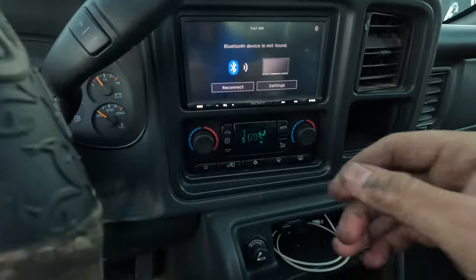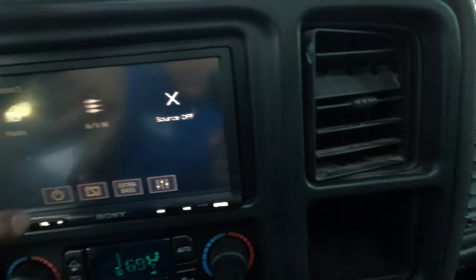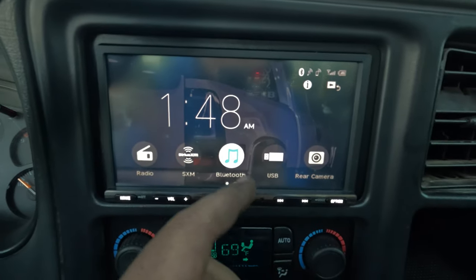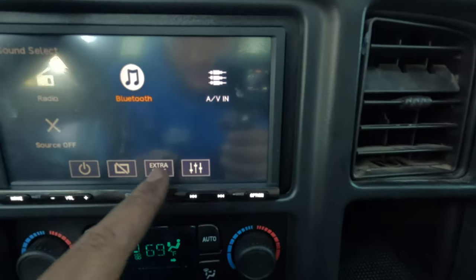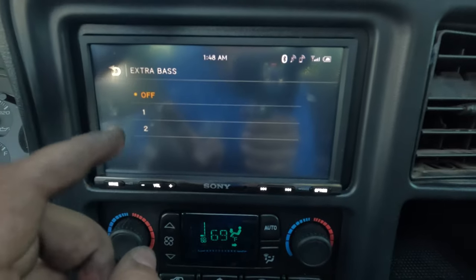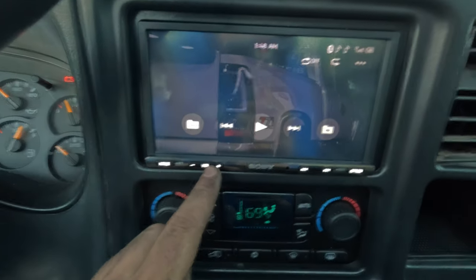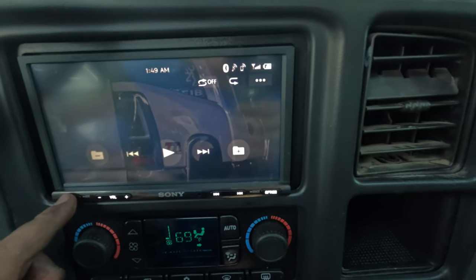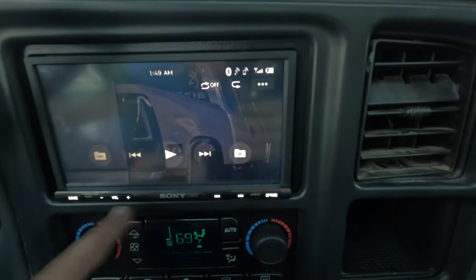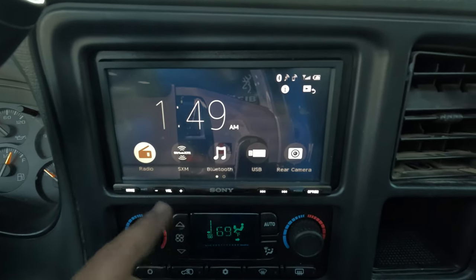I still gotta show you guys the head unit like I said I would. Obviously I have a custom wallpaper on it — you guys can put wallpapers on this thing. There are a whole bunch of settings: you can do all your equalizers, literally everything. You can also do extra bass — it's not recommended and not good for your subs, but I run it on one usually just so they bump a little harder without having to tune. Apple CarPlay works — it's Apple CarPlay, looks like Apple CarPlay. Other than that, the radio's chilling. Let's get out of there before we get in trouble.